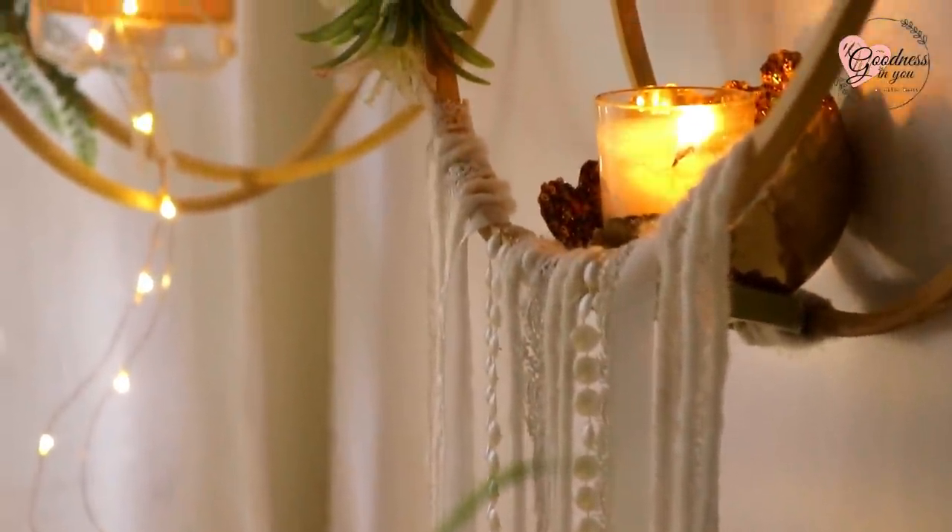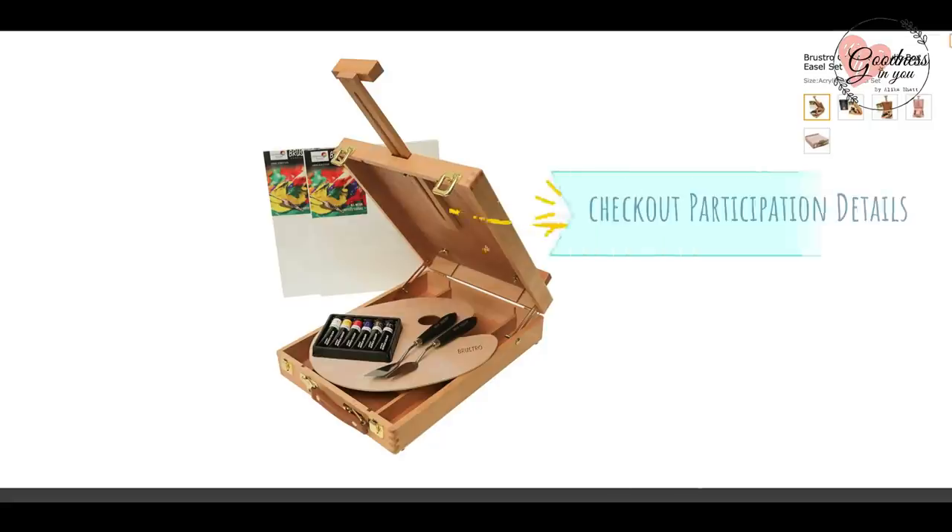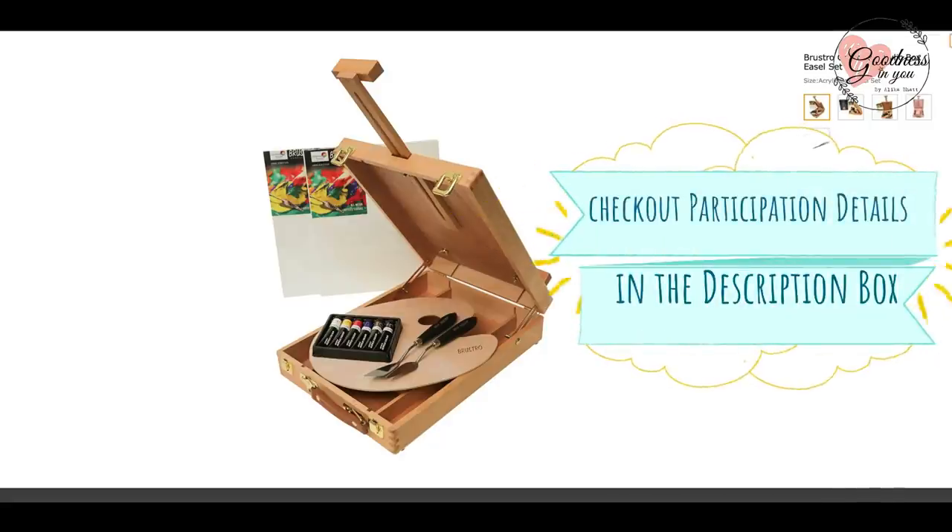Also participate in the hashtag IsbarGreenDiwali giveaway — all the participation details are in the description box below. Get a chance to win this painting material kit, and this giveaway is not sponsored, so do participate! I hope you like today's video. I wish you all a very happy, green, and safe Diwali. I will see you very soon in my next video — till then, take care and thanks for watching!